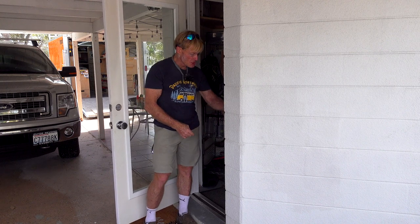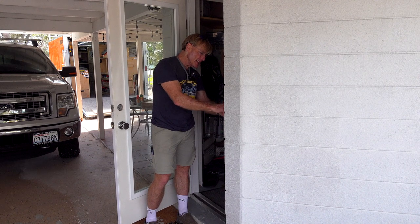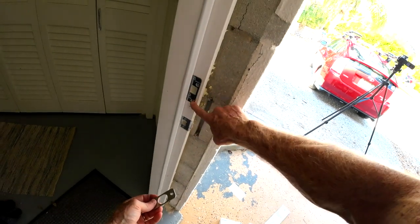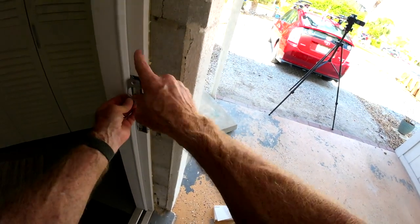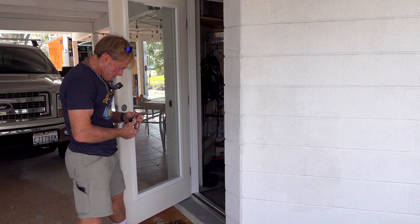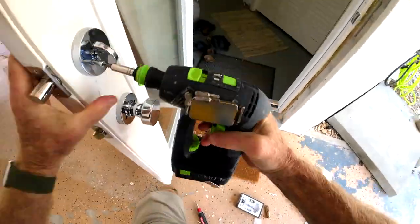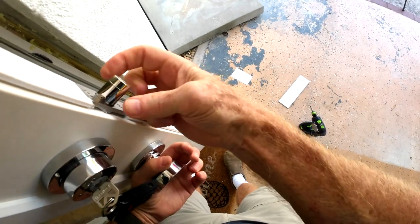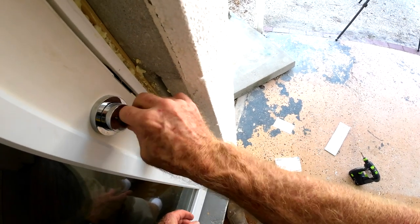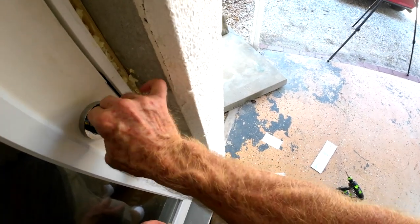Insert the striker plate into the door jamb. In my case I have the one from the Quickset — it's got a slightly different shape. Not sure if that's going to work. I hope it does because I've already chiseled this one out, so the other would be smaller and I'd have to fill in. We'll see if that one works. And now it's just a simple matter of reassembling. Their bolt, I think it's a little bit wider — when I just turn it without pushing on the door, it hits the edge. I have to push in on it slightly, so that would not work with the electronic lock.